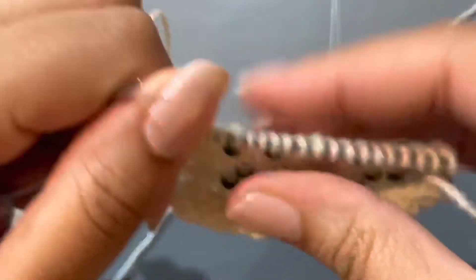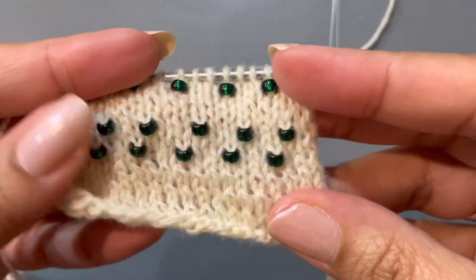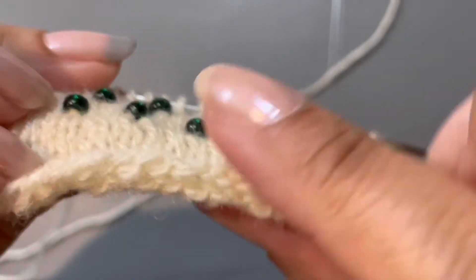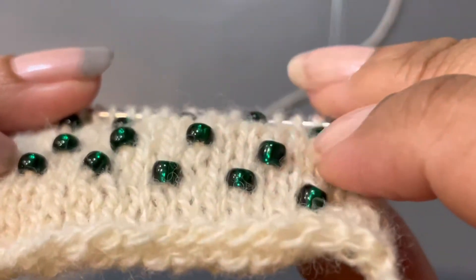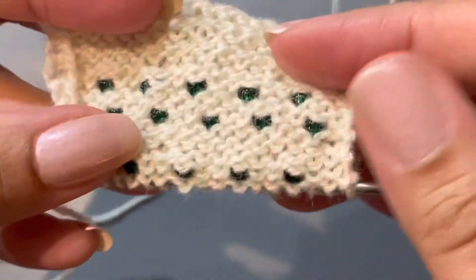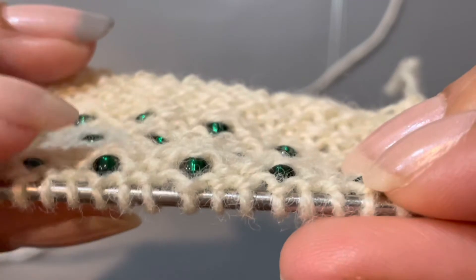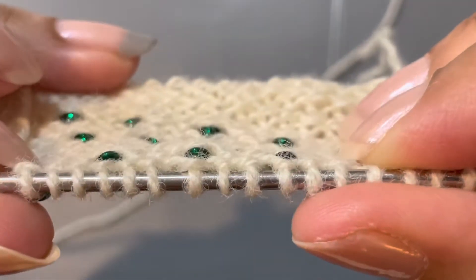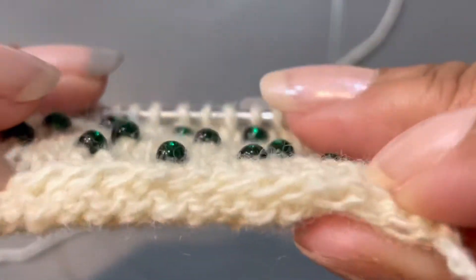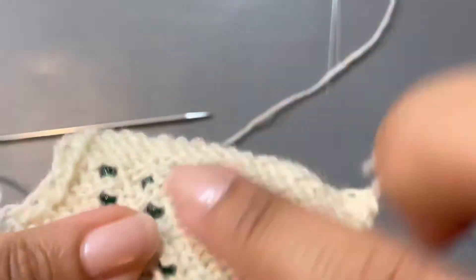I don't think this will work on the purl side — perhaps there is a way and I'll try it in a second — but it definitely works on knit stitches very easily, and they all pop out on the knit side. You can see how they kind of stick out when I lay this as flat as I can, and on the purl side they kind of stick in, they lay flat. You can see how they just lay inside of the material compared to the knit side where they clearly all just bump out — so they show themselves on the right side versus the wrong side.